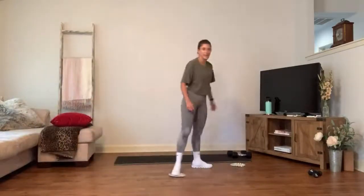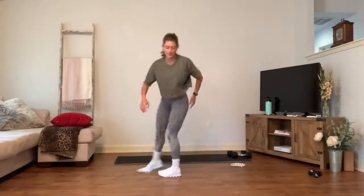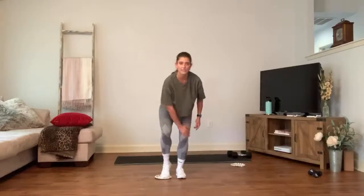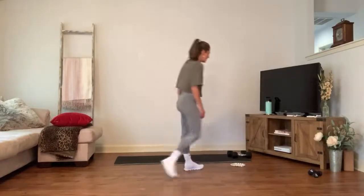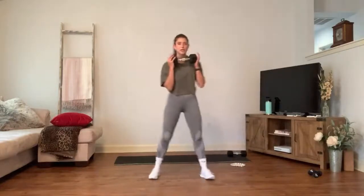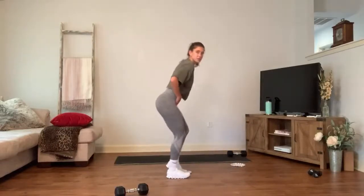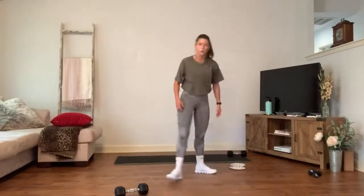Grab water, grab a towel, breathe. One plate — we're working the side body. Hinge from the hips, knees bent, then slide one foot out and in — drag it. Press and pull, keeping that standing leg stable and bent. Second exercise: grab a weight at your chest, wide stance, shift side to side staying low, pulling the belly in. Next time you get to the slides, just switch feet. Hands can stay in prayer.